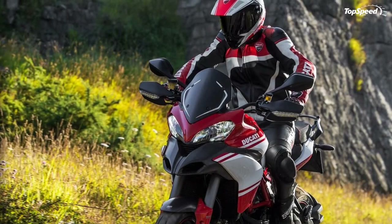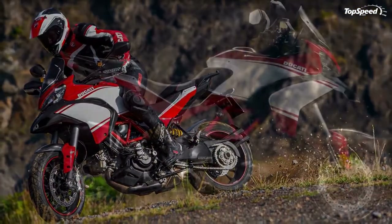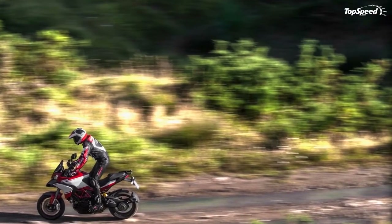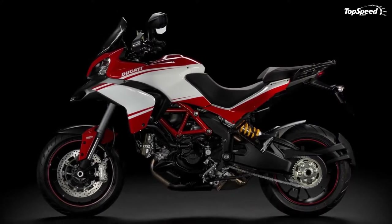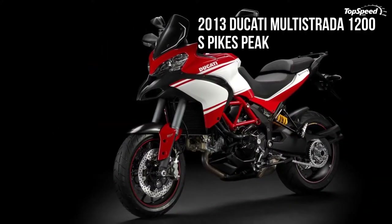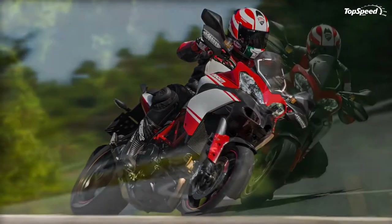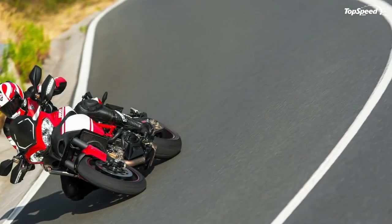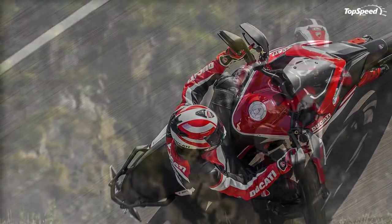The Pikes Peak special edition is a faithful replica of the Multistrada that has been victorious in the prestigious Pikes Peak Hill Climb three years running. Based on the S version, it includes all the elements typical of Ducati's sporting tradition: Marchesini three-spoke wheels, Termignoni exhaust, and carbon fiber accessories. At Ducati, design is much more than creating an aesthetically pleasing look — it is about combining exciting form, smart function, and superior performance.